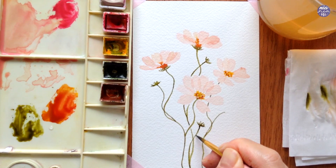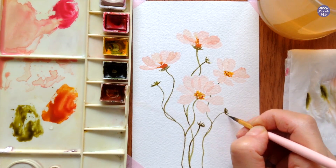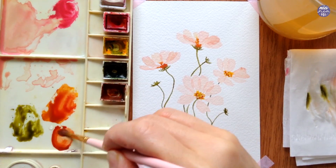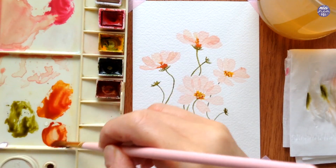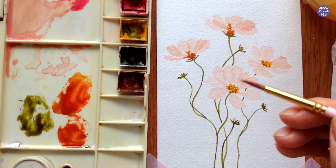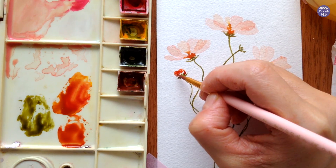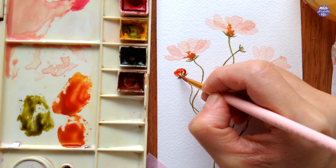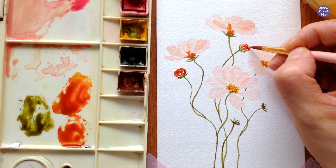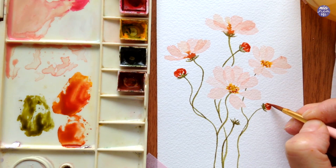Next I'm going to mix the color for the flower buds — a mixture of Quin Red with Burnt Sienna. I want a decent amount of Burnt Sienna so the buds are not overly vibrant red. For this I'm going to use the tip of my brush to paint following the cross-contour lines I mentioned during the sketch. This way if I leave any white negative space, it's going to follow the direction of the brush strokes, which will help enhance the round form of the flower buds.